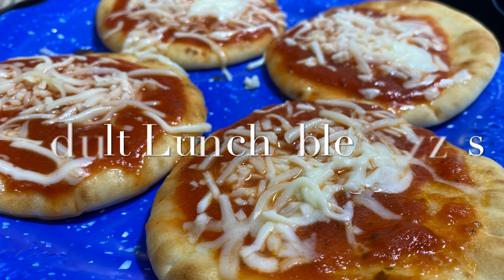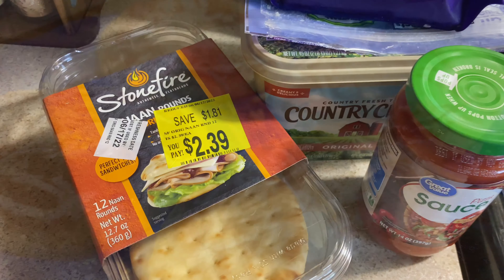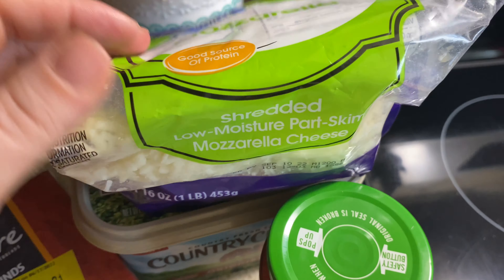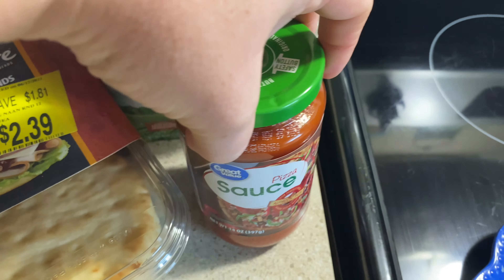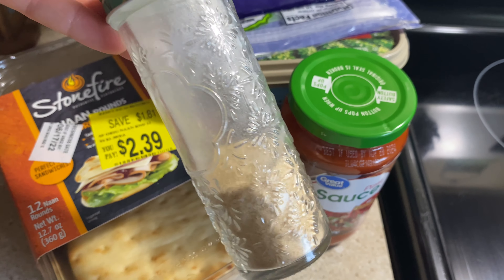Moving right along into our last lunch for this video — it's going to be adult lunchable pizza. I think I shared this before on my channel. I'm going to use these mini Stonefire naan rounds as well as some pizza sauce, some butter, garlic powder, and some shredded mozzarella cheese. If you can remember having Lunchables as a kid, this is exactly what they taste like — just like lunchable pizzas.